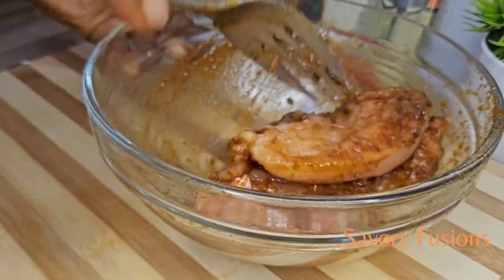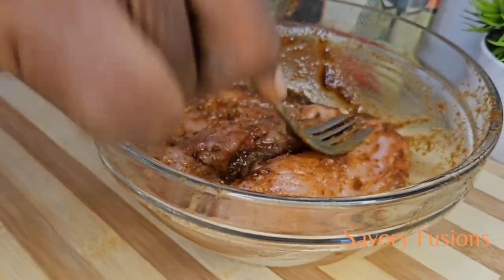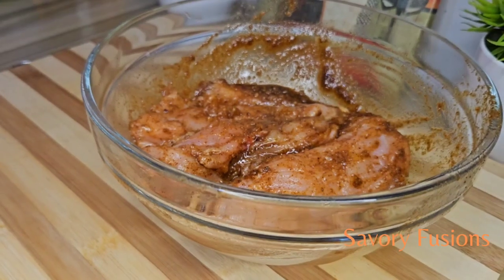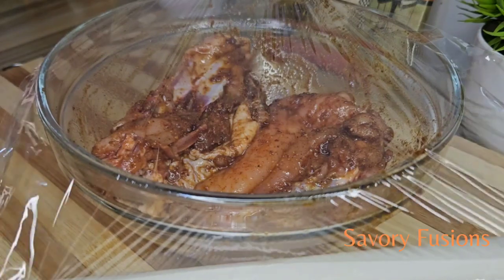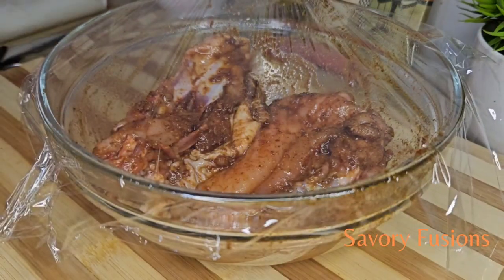I want to thank all my subscribers — thank you so much for your love, support, and comments. For the new subscribers, you are welcome to this kitchen! All the ingredients for this recipe will be in the description box, please check it out.